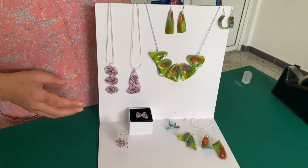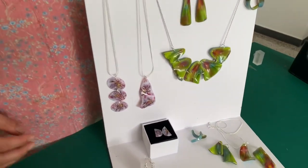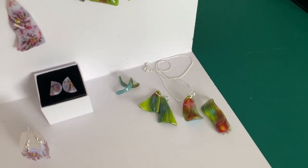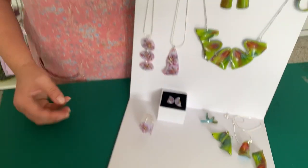We also slumped all of these pieces, or most of these pieces, to create a bit of movement, because fused glass jewellery can be fairly single-dimensional. This gives all the pieces a feeling of dimension because of the slump we've done on them. So today I'm going to show you how to make these.